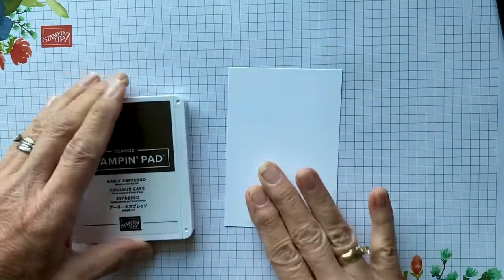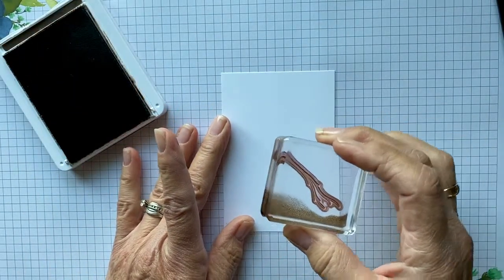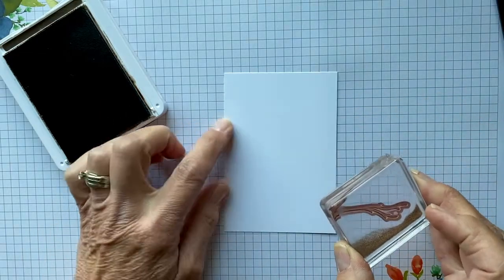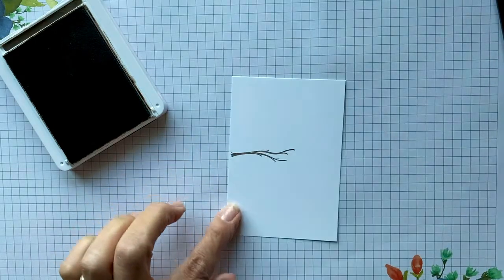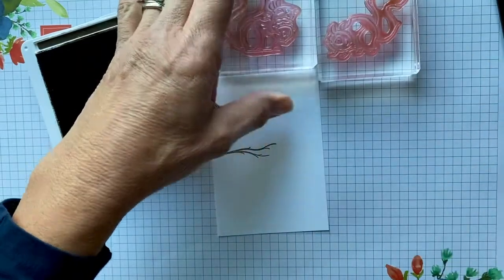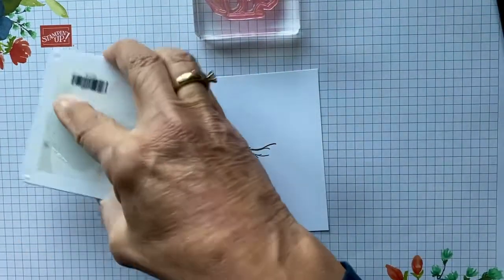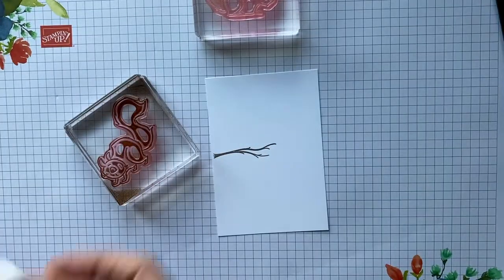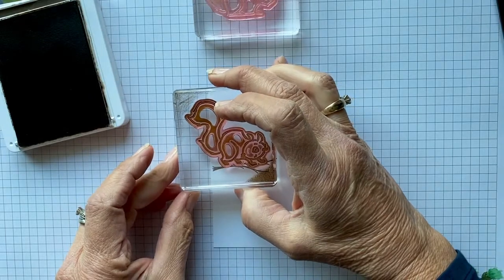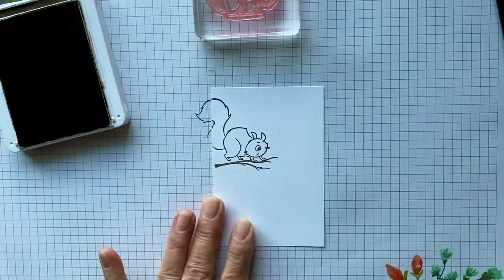Let's get started. We're going to take our little piece of paper and the very first thing we're going to do is stamp our tree branch, coming off the edge — not dead center, I like to come up a little bit. Then we're going to take our little outline squirrels. You have two outline squirrels and two squirrels that color the inside. We'll take the four-footed squirrel, ink it in Early Espresso, and stamp him on the branch. The tail gets cut off there, but we're going to be fussy cutting a little tail out anyway, so it's not a problem.